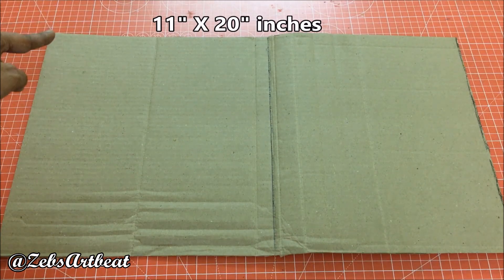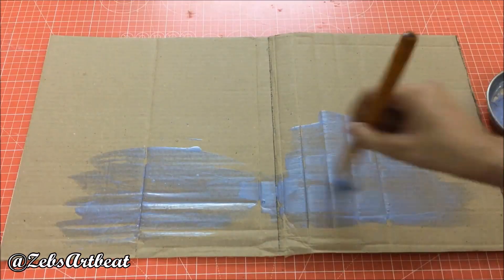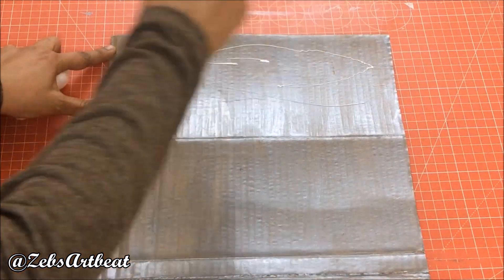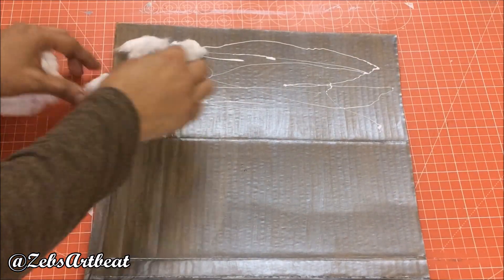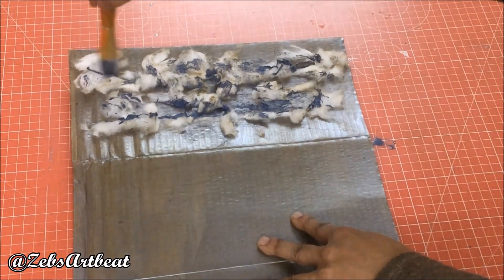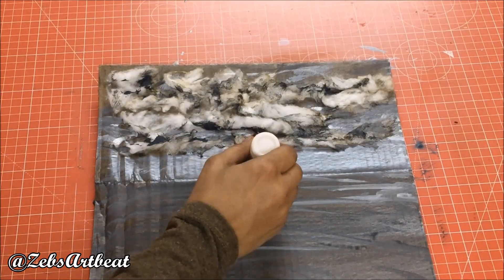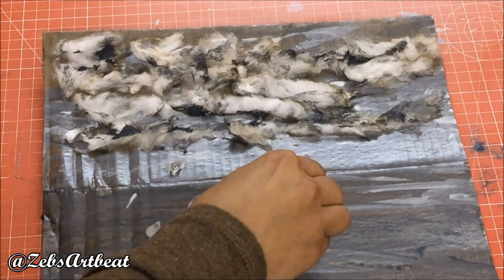Let's create the other half now. Take the same size cardboard and paint it using grey or silver paint. Spread the glue randomly and fix the cotton like clouds. Lightly paint the cotton to give the shade. I used a few drop-shaped transparent beads. Fix these beads to show the projected drops of rain. We are done with the sky.